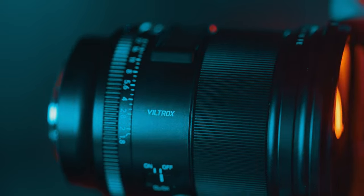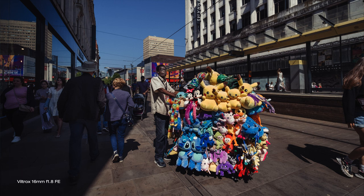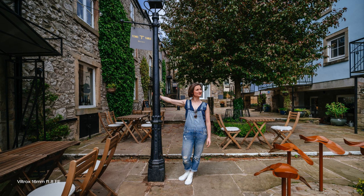New logo, new branding and all looking more stylish and more classy. I really think they have upped their game and instead of a very cheap and nice lens, they have released a high quality beast that can easily compete on build and optical quality with the big boys like Tamron, Sigma and even Sony.